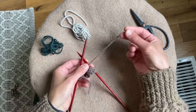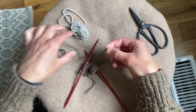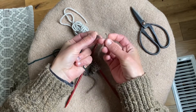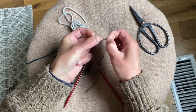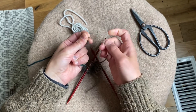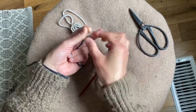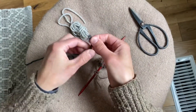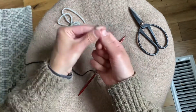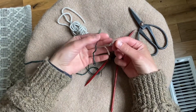Now I'm ready to join my next color. This is the spit splicing part. You see there are different plies to each yarn. Essentially I'm going to be attaching these yarns together, so I don't want a double thickness, so I'm going to remove a couple of these plies. I've removed two of the four plies on that yarn, and I'll do the same on this yarn. Now I have a two-ply here and a two-ply here, and I removed about an inch from each.